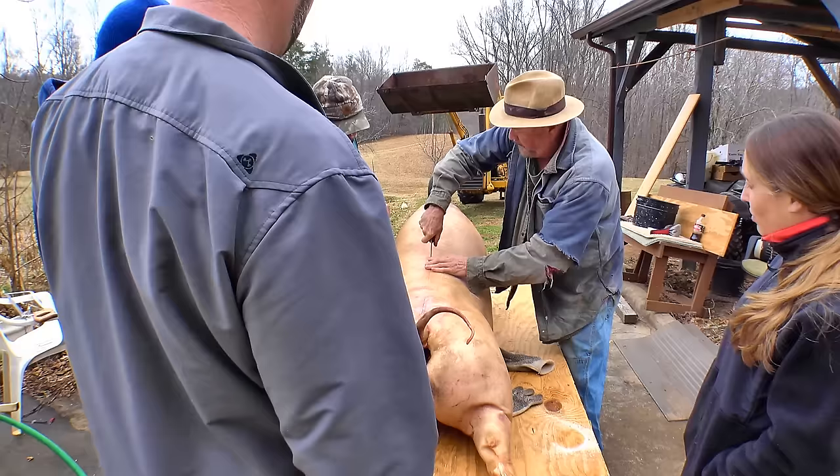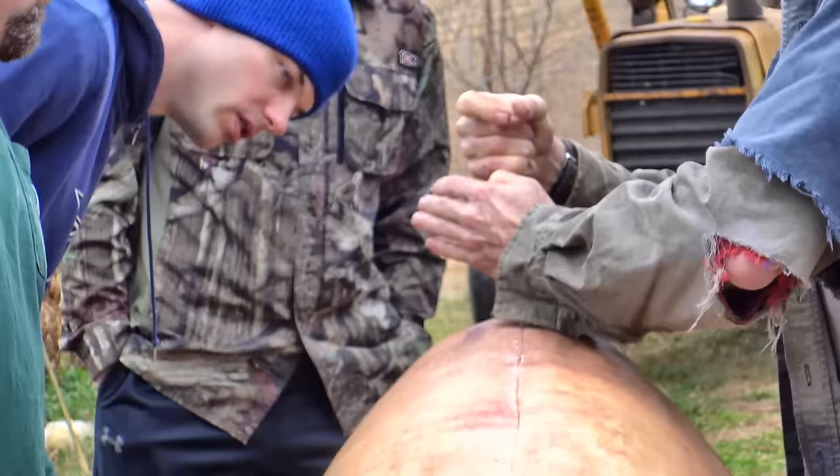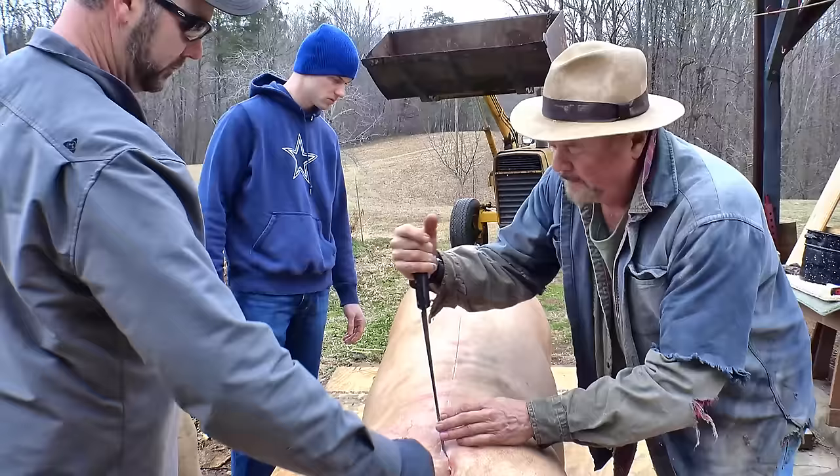I'm hitting that bone with the tip of the knife. I can feel it — that ball of bone going in there. I'm going to go on this side of it, the same depth as the knife. We're on this side of the ridge bone now. Follow the bone right in there, all the way down. Make sure the tip of the knife is touching the bone the entire way.